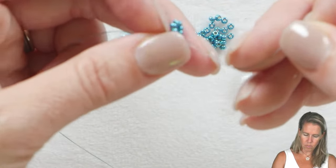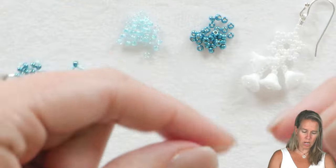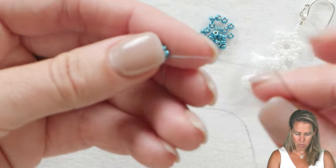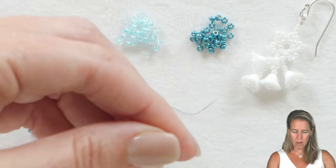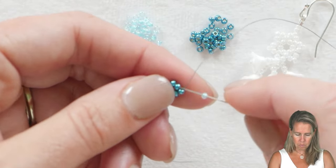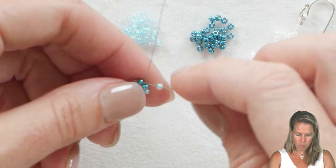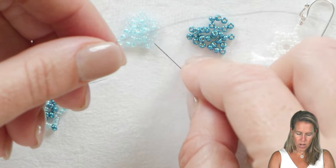We want that middle close together because we are going to be creating peaks off of it. To continue, sew through the next bead, which will be the first one you put on your thread and needle. Separate out beads one and two — between them we're going to add a seventh bead, then come out between beads two and three and add an eighth bead. This continues the whole way around, adding one additional bead between each of the original six.